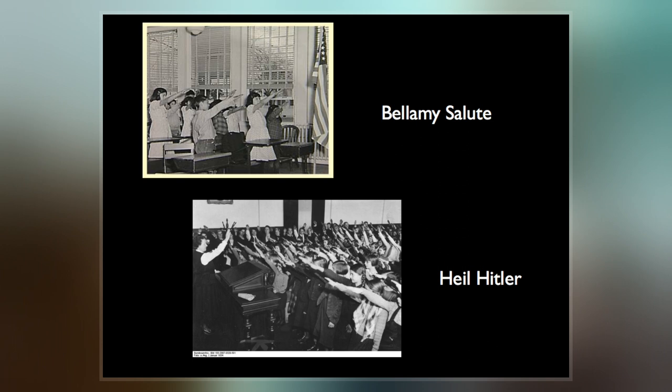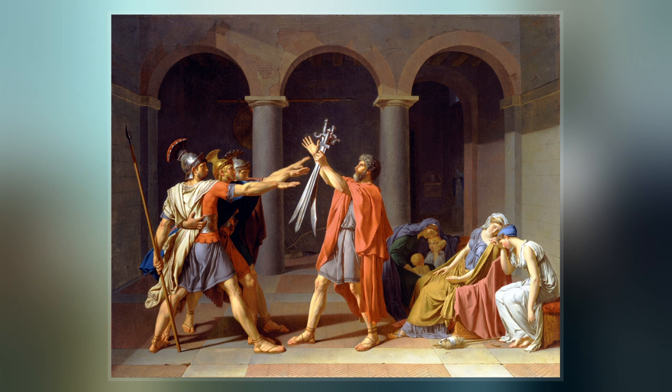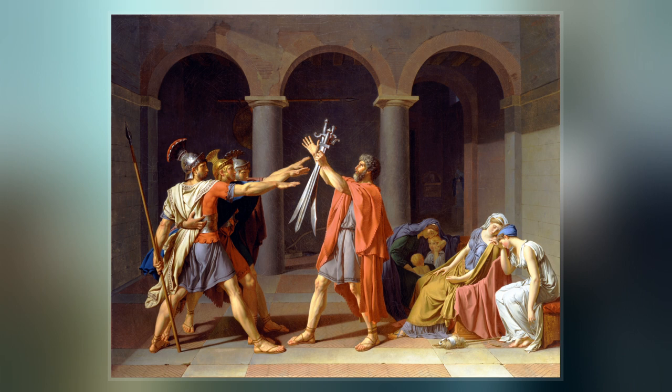The Bellamy salute was first demonstrated on October 12, 1892, according to Bellamy's published instructions for the national school celebration of Columbus Day. In the 1920s, Italian fascists adopted what has been called the Roman salute to symbolize their claim to have revitalized Italy on the model of ancient Rome.